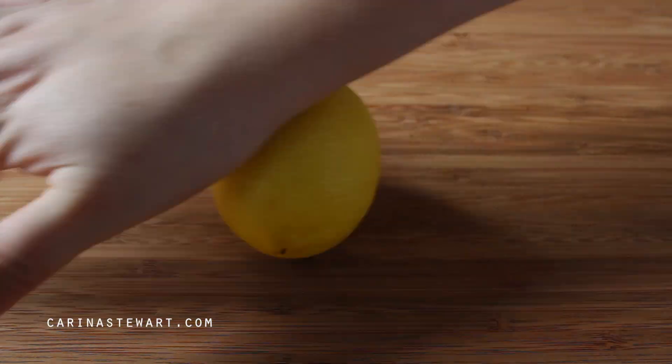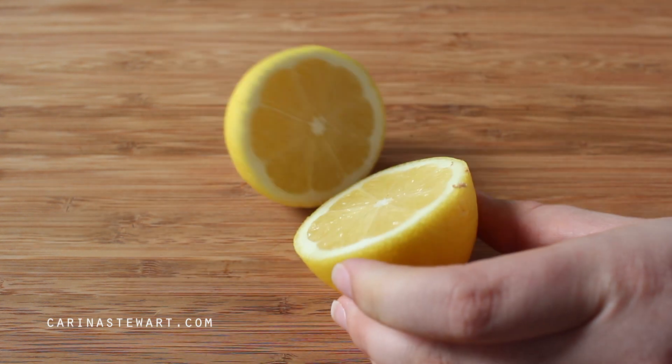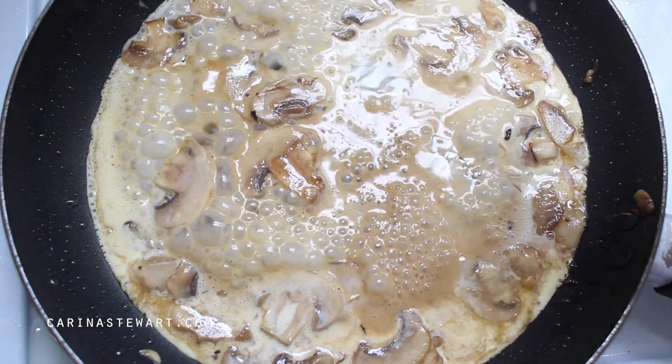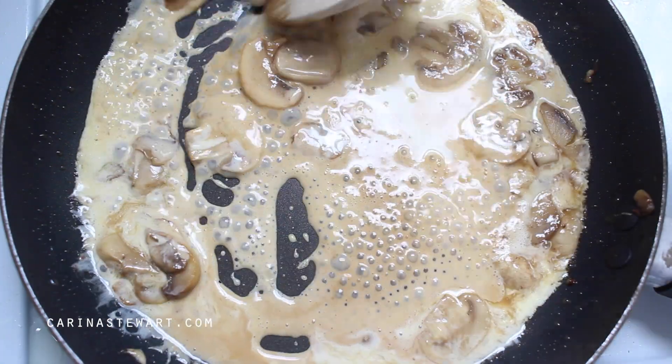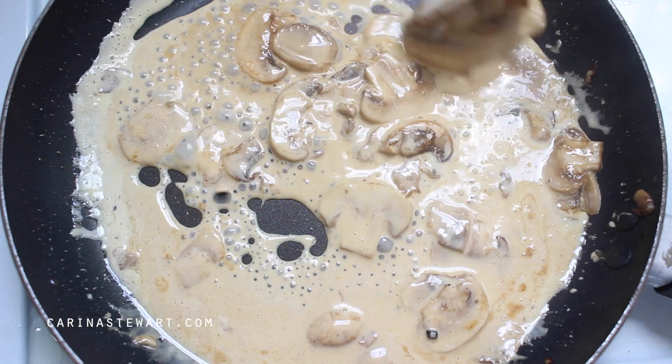Roll a lemon on a chopping board to loosen up the juice and slice it in half. Juice half of the lemon into the mushroom sauce — this will give the sauce a little bit of tanginess. Turn the heat to low and stir to make sure everything is evenly combined. Leave it to thicken up while we slice up the chicken.